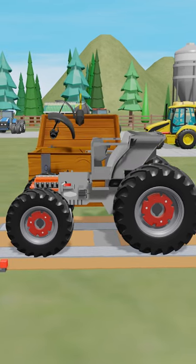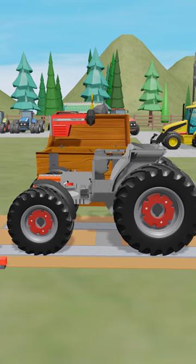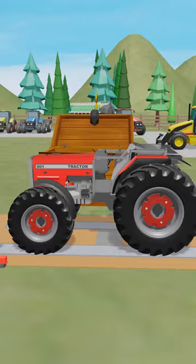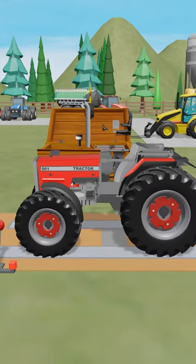The next parts will be mudguards and an engine protection hood. Each tractor must also have a muffler, steering wheel, and driver's seat.